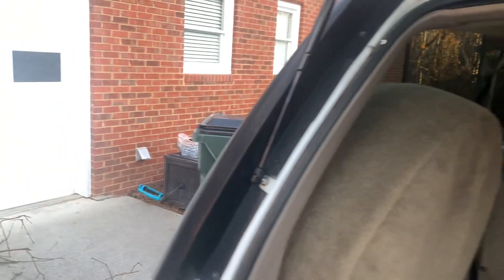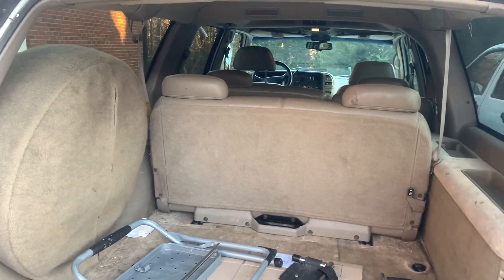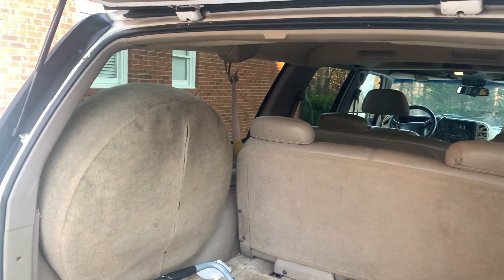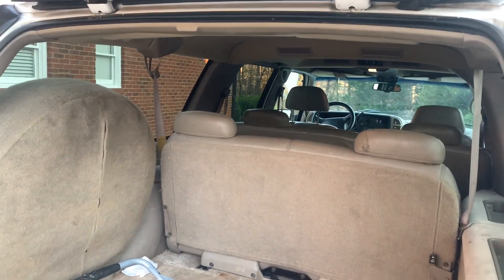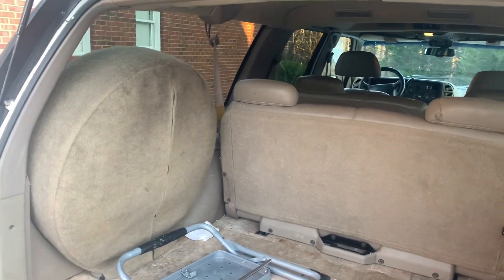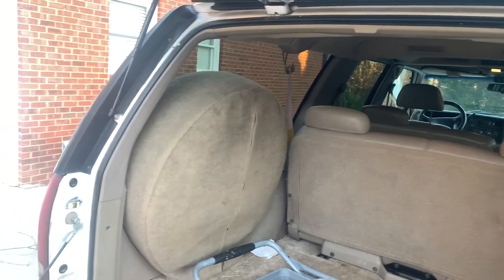These were like $6.50 to seven dollars a piece, plus $9.99 shipping. I used that order to also grab a windshield washer pump for this truck, and adding the washer pump — about ten dollars — didn't add anything extra to shipping.